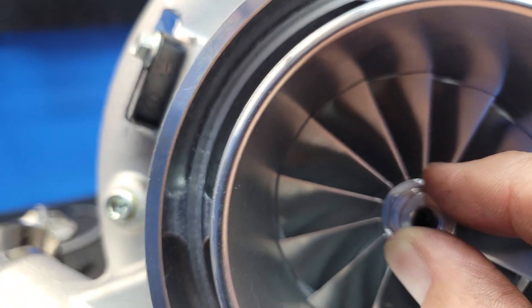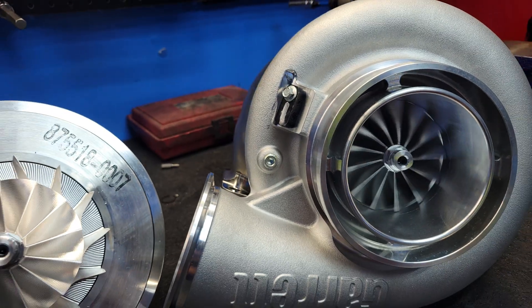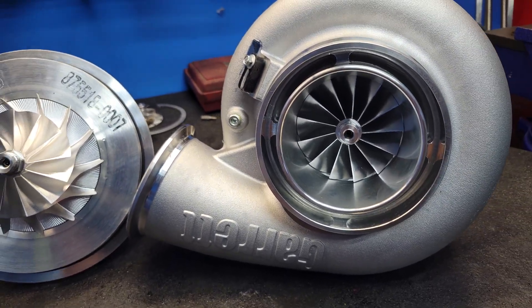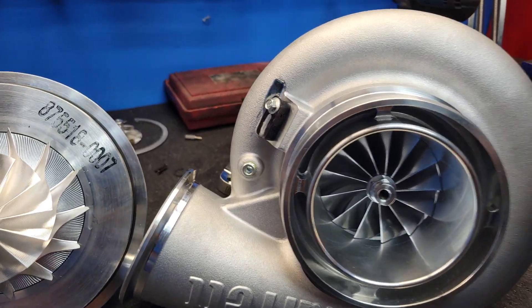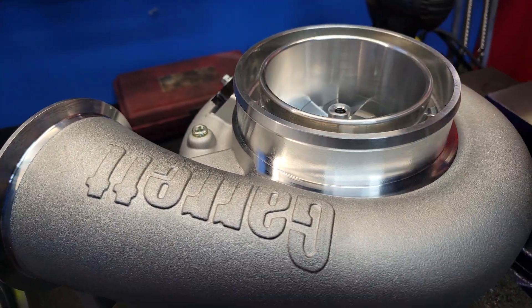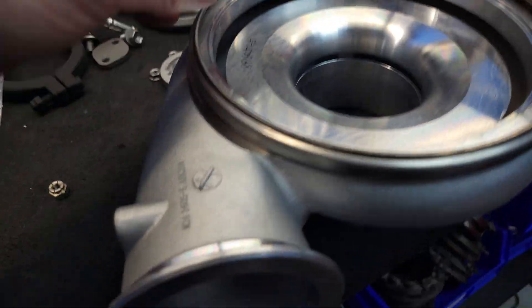I just had a customer — brand spanking new G57106, a $7,000 turbo by the time he got it to his house. Didn't even make it a dyno pull. Compressor cover. You say the compressor clamps should fit everywhere, that's easy — no, they don't.